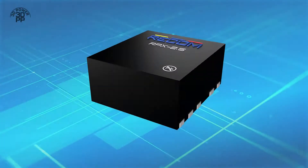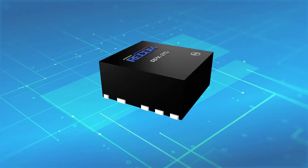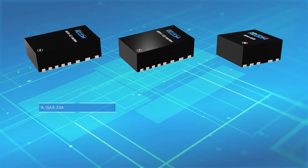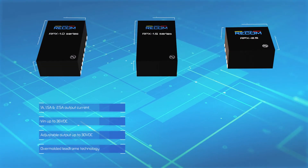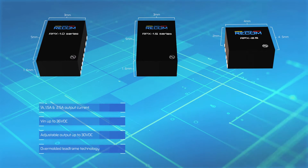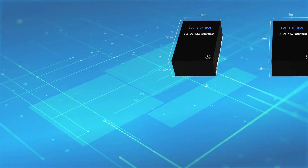3DPP enables RECOM to reduce the size of its modules by leveraging the Z-axis. The RPX series delivers up to 2.5 amps in a QFN package, which uses flipchip on lead frame technology to miniaturize the size while also enhancing performance.